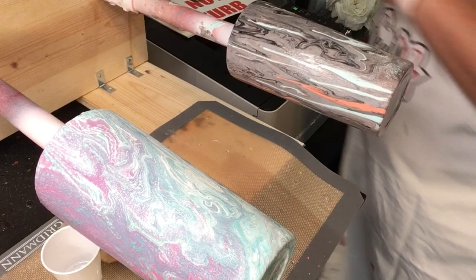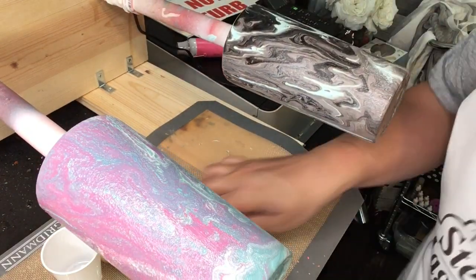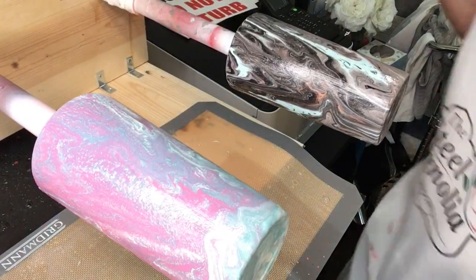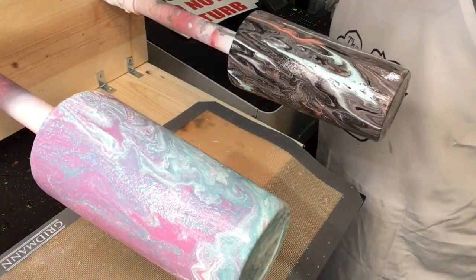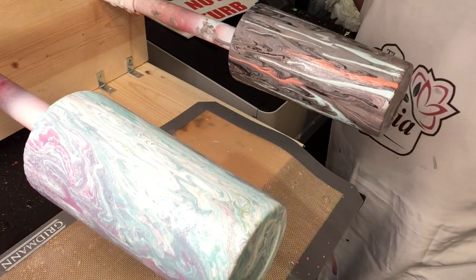You don't have to add heat — it just speeds up the drying process. You're totally fine to just let it sit. I'm going to let these sit here for just a couple hours, let them get good and dry, and then I'll be able to add my epoxy.